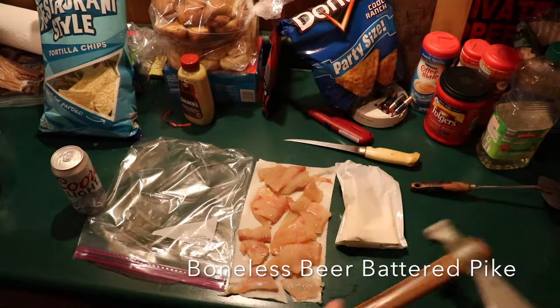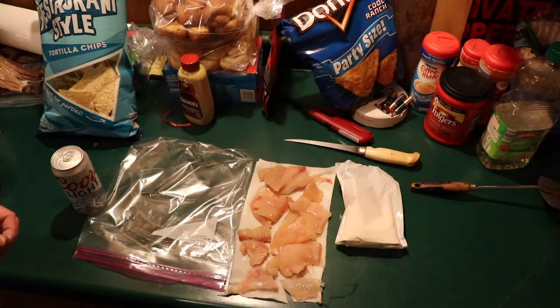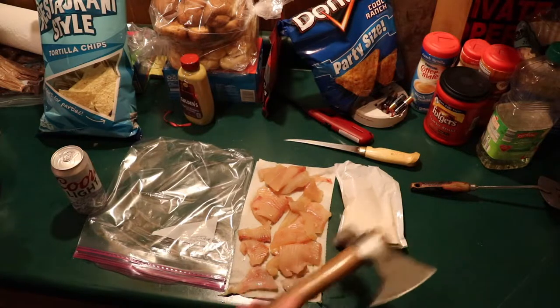Now that we have these pike fully boneless, courtesy of my brother, we are going to beer batter them and fry them in oil. This is how I do it — a straightforward beer batter recipe using Shore Lunch.